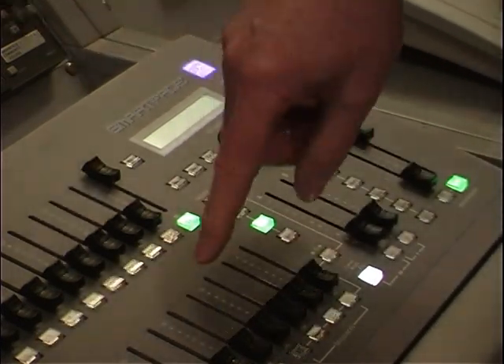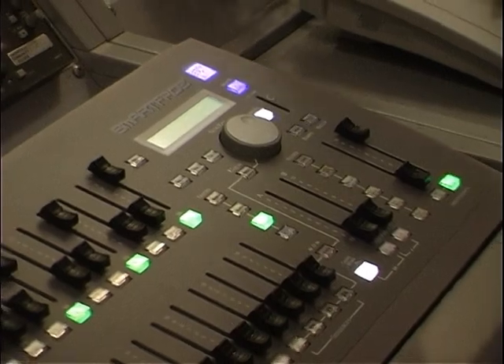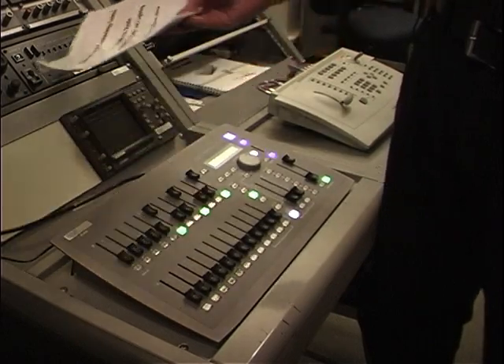So if you want to turn on number 9, bring up number 9. If you want to bring up number 6, bring up number 6. Whatever it tells you in the basic lighting manual for a set, those are the settings you should use because they're optimized for the cameras.